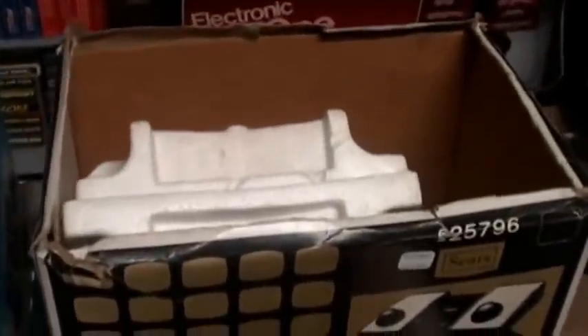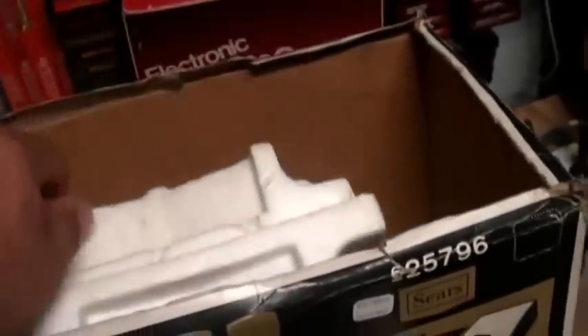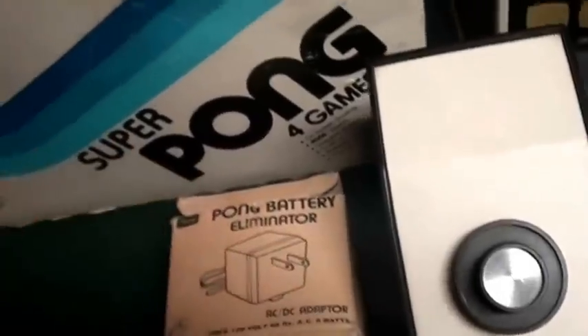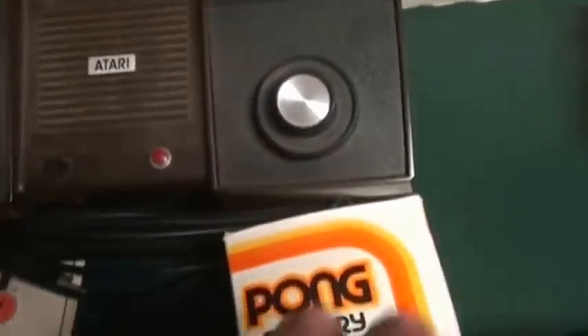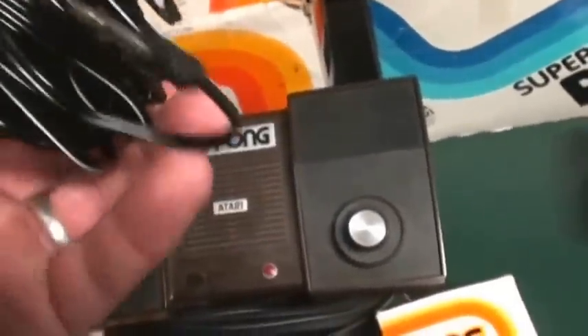The boxes — my Telegames box is a little beat up. And then there's a Super Pong. Typically these units would come with foam inserts. This one's obviously corroded. A manual, and usually the AC adapter — also known as the battery eliminator — is separate. With the early Pong units they did take a separate AC adapter; they wouldn't use a standard Atari 2600 adapter. Atari made their own separate, unique Pong unit battery eliminator, and that's the box to it.